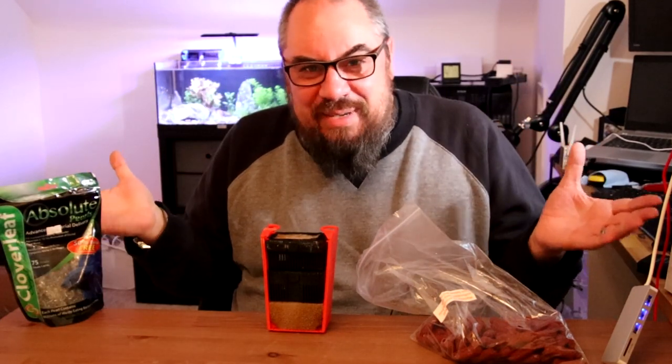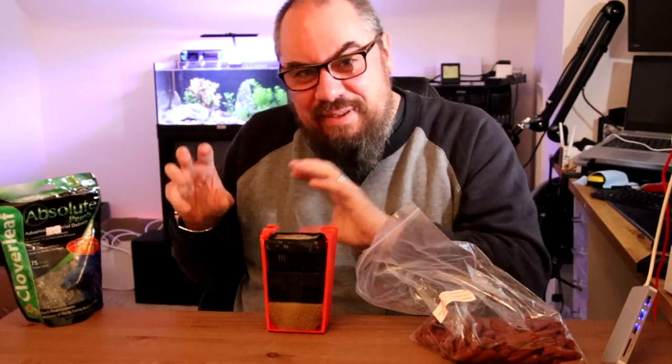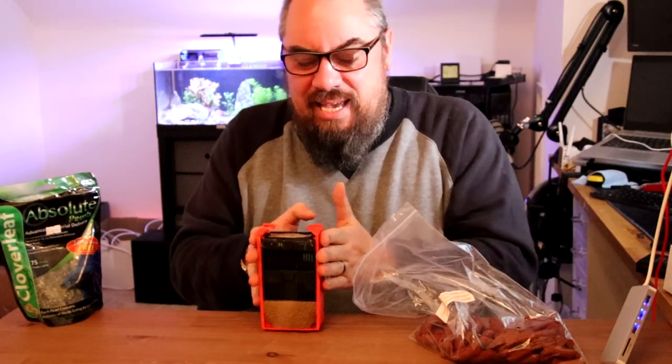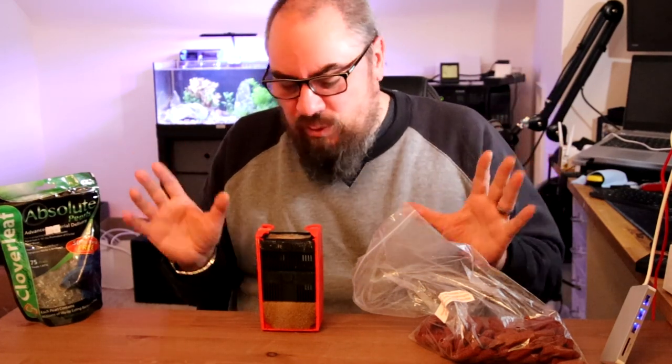If you're some kind of madman like me and you have more than one aquarium, generally what I do to start new tanks is to take some of the filter media from other tanks, bob it in here, and away we go — day one, everything's fantastic. But we're not going to do that in this case; we're going to test it and see if these things work.